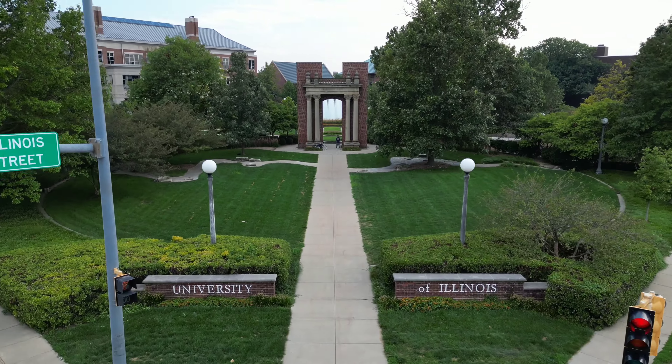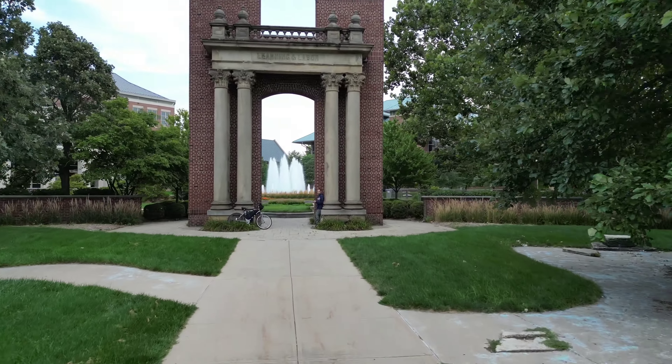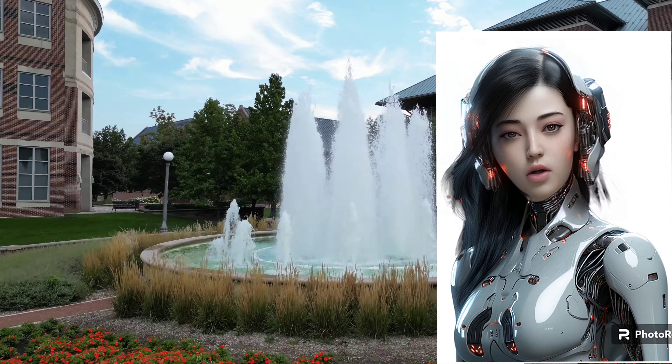Welcome back to Wilson Fun Tech, and welcome to the University of Illinois. I feel the electricity — this is the electric revolution.